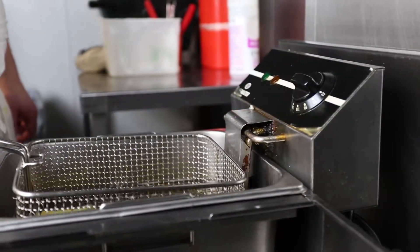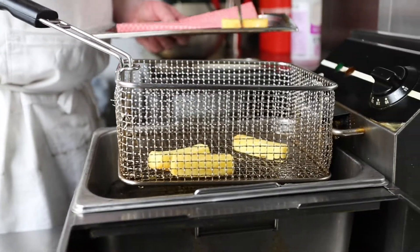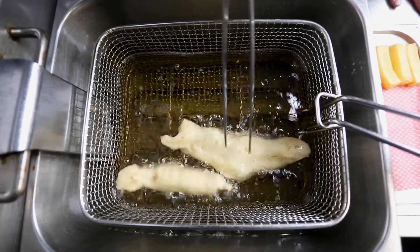First of all, I boil the chips in lightly salted water and then fry them twice until they're lovely and golden brown. I then dredge the pollock in beer batter and fry it till nice and crisp.